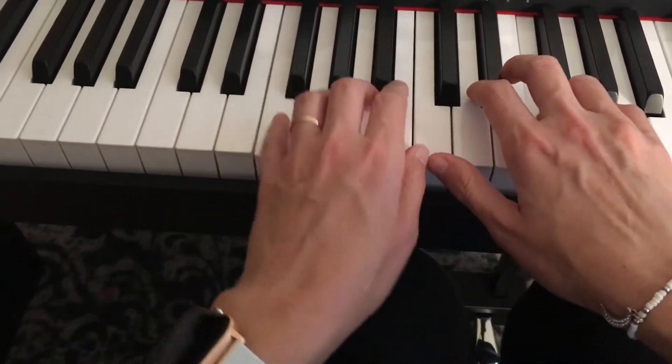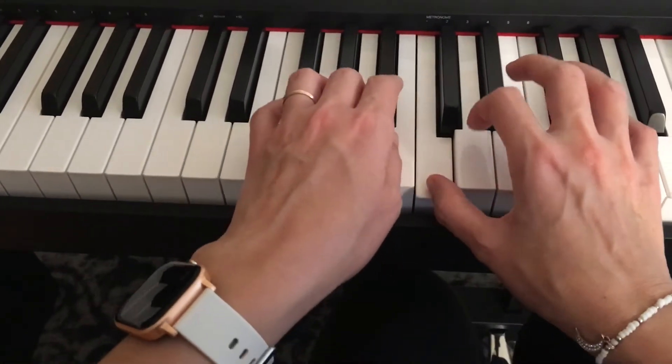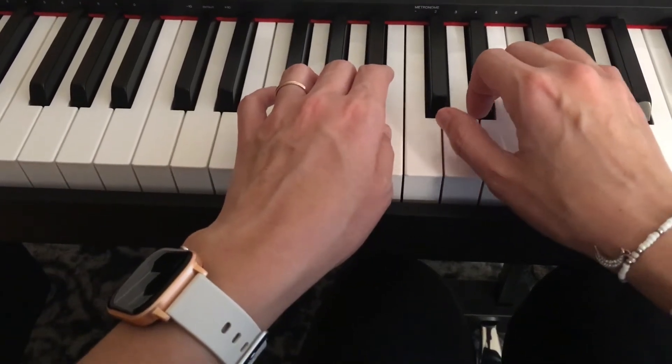And then go back to the F. Two, three, four.